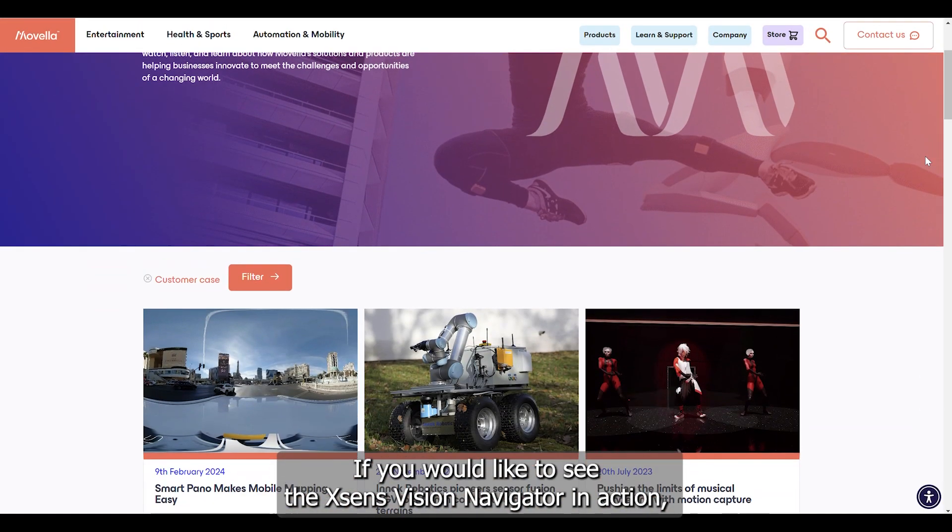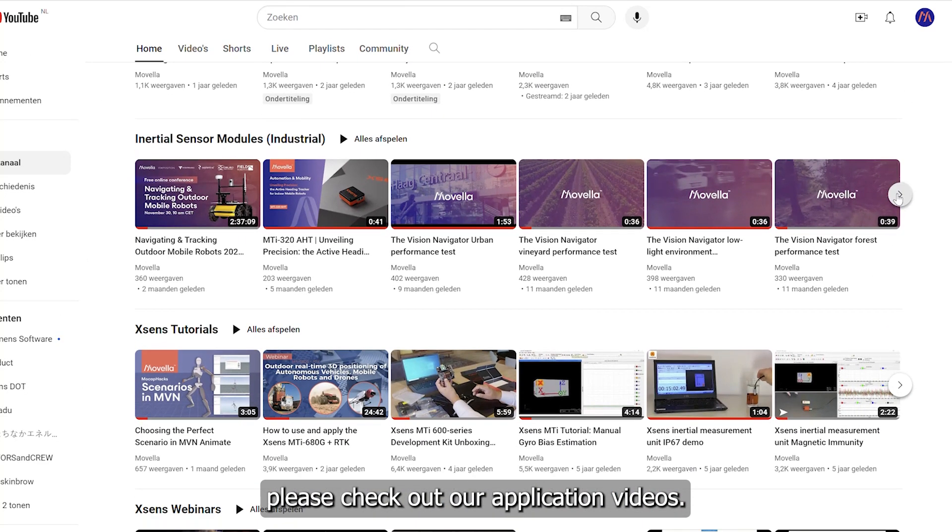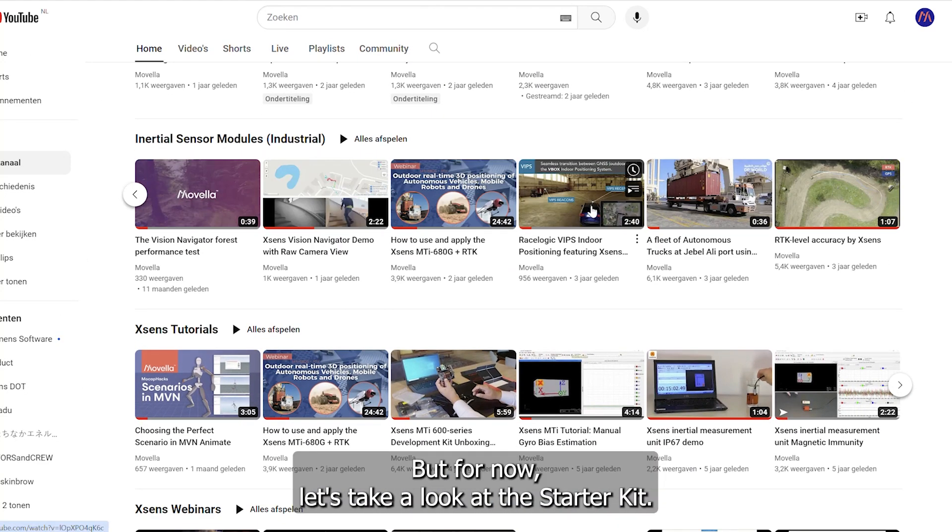If you would like to see the Xsense Vision Navigator in action, please check out our application videos. But for now, let's take a look at the Starter Kit.